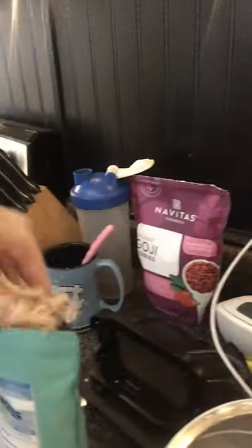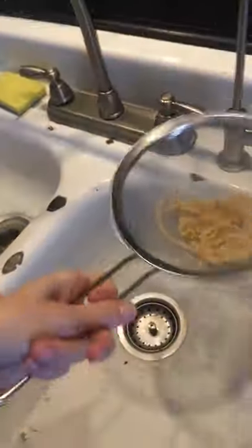It looks like this. So you would just put a little bit in the strainer, put it underneath, and rinse it all out because there's salt on it — it's grown in the ocean. It's sea moss and you want to get all that salt off before you boil it.